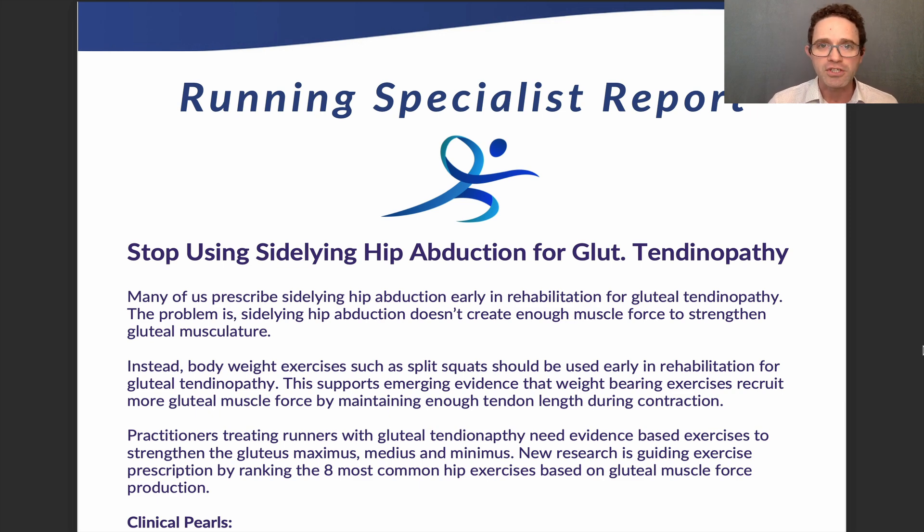So what are we using instead? We're using bodyweight exercises. Exercises like split squats should be used much earlier in rehabilitation, supported by new evidence showing that muscles are better recruited and generate more force in weight-bearing exercises. Sideline hip abduction does isolate the gluteus medius quite well, however it overly shortens the gluteus medius during the exercise, producing less muscle force. Bodyweight exercises keep the muscle at an optimal tendon length, generating more force and being better for strengthening the gluteus medius.